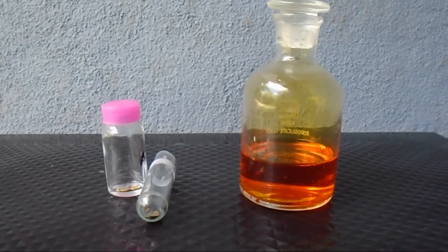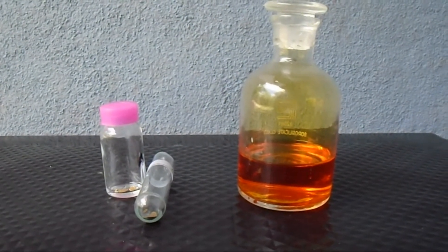Hello there, welcome to my channel. In the previous video I made aqua regia solution.